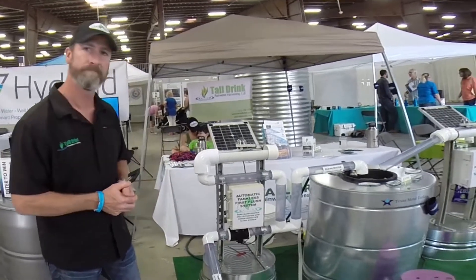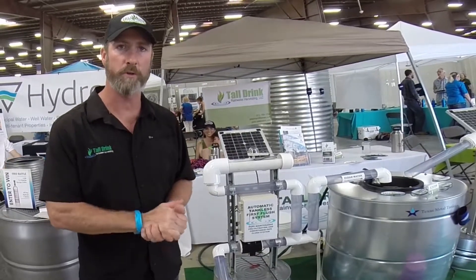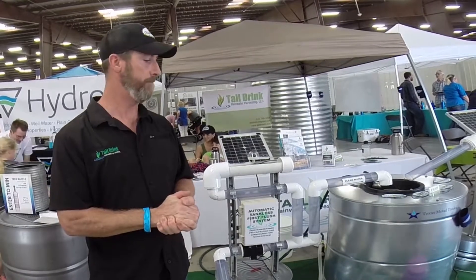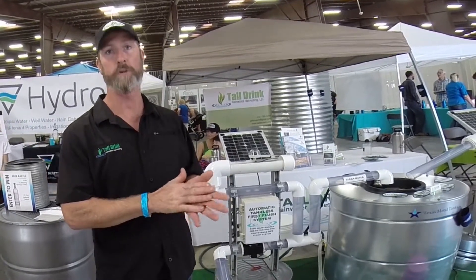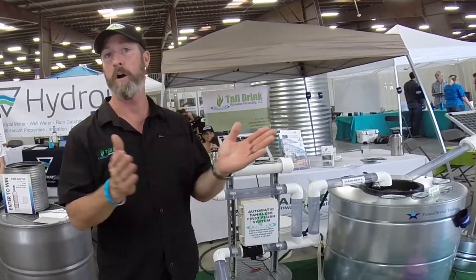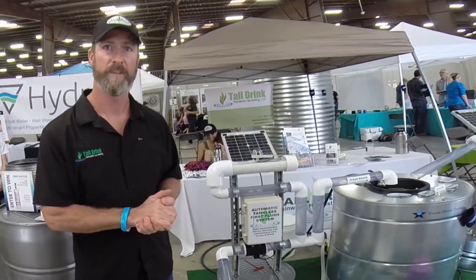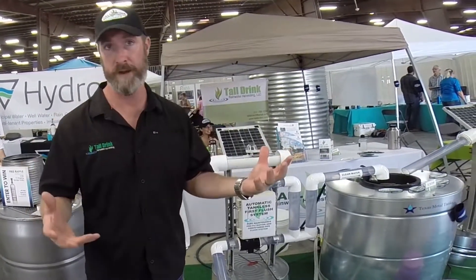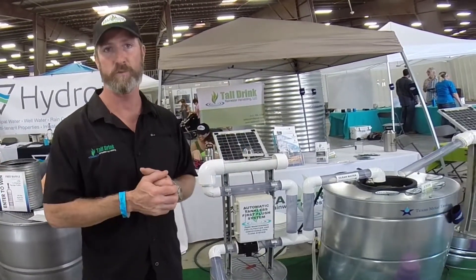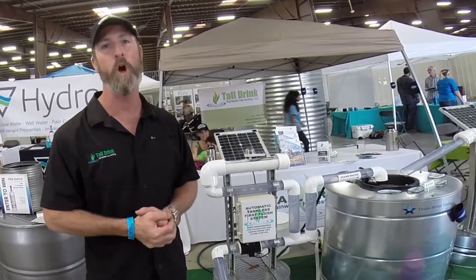How can people get a hold of you for rainwater systems? You can go online at www.talldrinkrh.com, reach me by email at talldrinkrh.com, or you can call me at 512-769-1254. And do you design rainwater systems? We do — that's our bread and butter. This is one or two products that we've developed, but our bread and butter is we design, install, and maintain rainwater systems. That's my passion — we'll always do that.